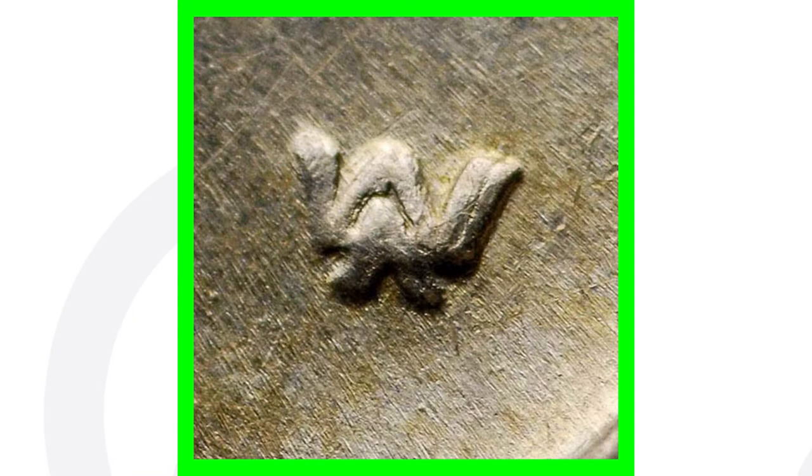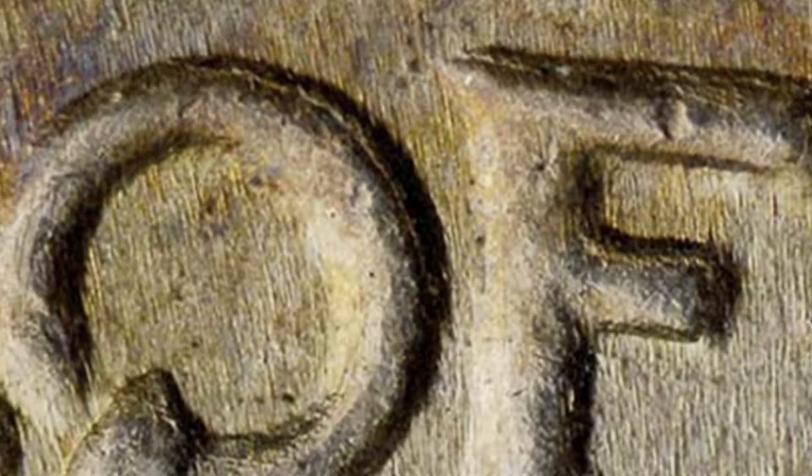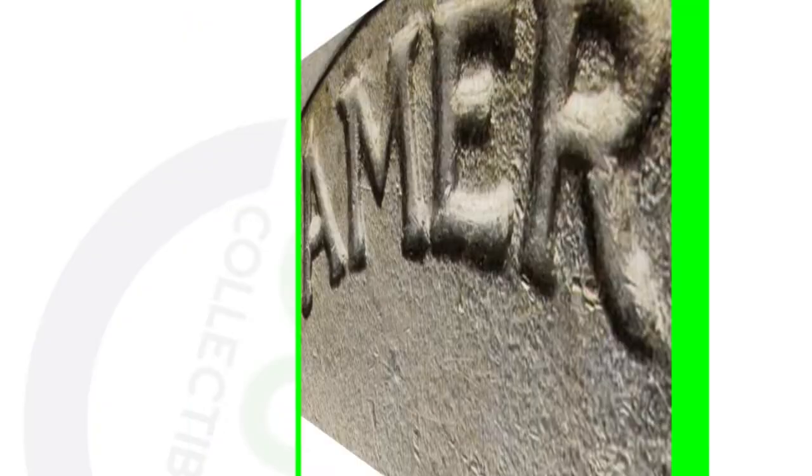Look at the top of the T there on TRUST — very visible doubling there. Also look for that on the initials as well as look for doubling on the back, on the reverse of the coin. You see that here on the lettering OF, and you will also see that on the word AMERICA. You can really see it there at the top of that R on AMERICA, that doubling taking place. So look for doubling — double die obverse and a double die reverse.